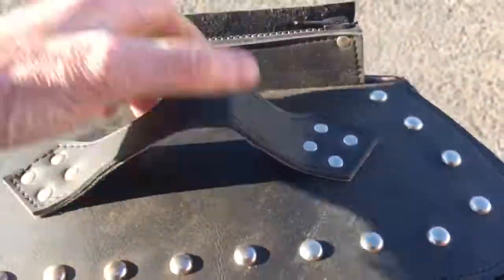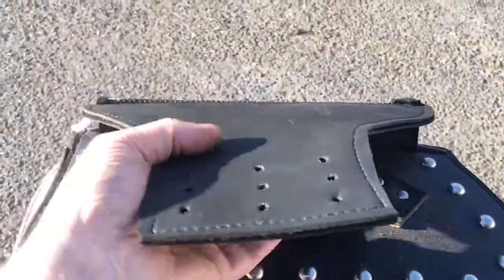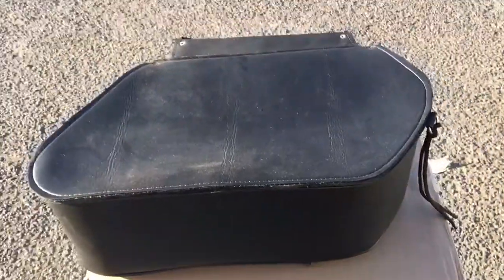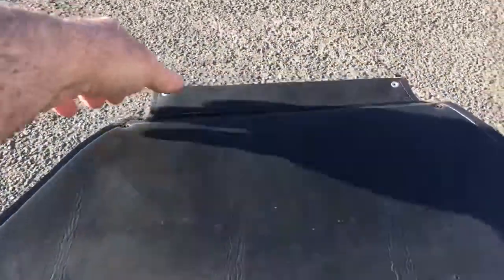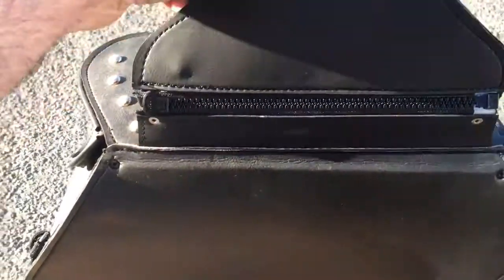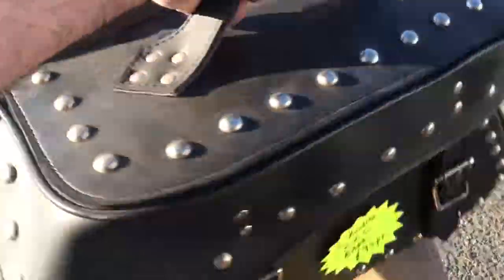On this particular bag — actually, apologies, it hasn't got a hard bag on this one. But we do do them with a hard bag as well, which means you can bolt on what we call the click system.